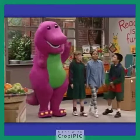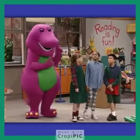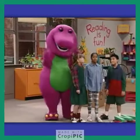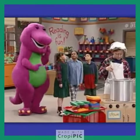Oh, I wonder what's cookin'? Spaghetti? No. Macaroni and cheese? No. Pizza? No.